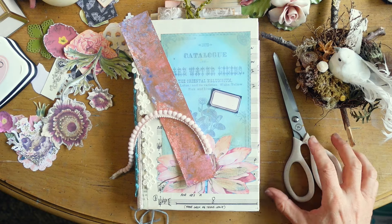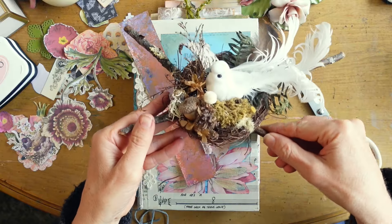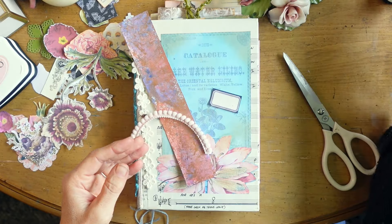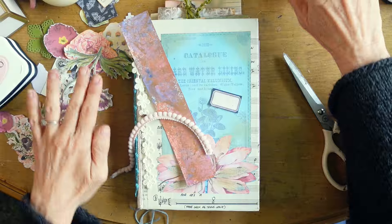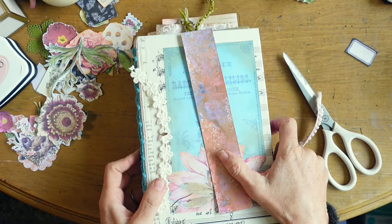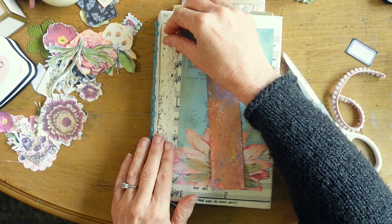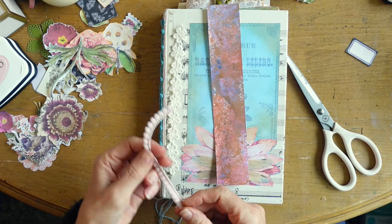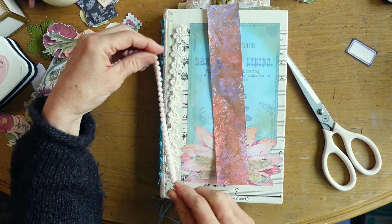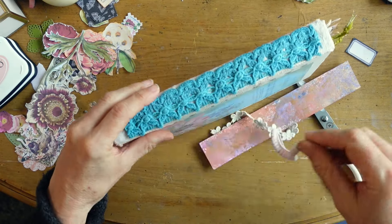Hi, it's Karen from Black Swan Journals. I wanted to share with you another garden journal that I'm making, almost finished with. There's a little appearance from my friend that sits on my desk and keeps me company. I really put my heart into this journal. It's almost finished. I'm just not sure quite what I'm going to do to jazz up the cover and the spine.